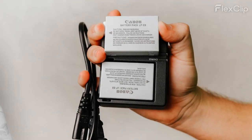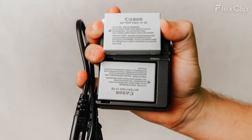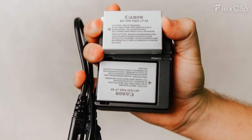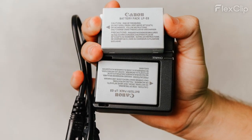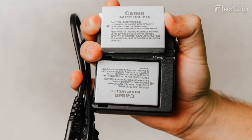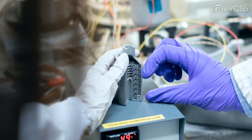Two, verify battery condition. Carefully remove the battery from its compartment following the manufacturer's instructions if available. Inspect the battery for any visible signs of damage, leakage, or corrosion. If the battery appears to be in good condition externally, measure its voltage using a multimeter or voltmeter.